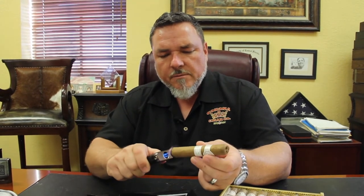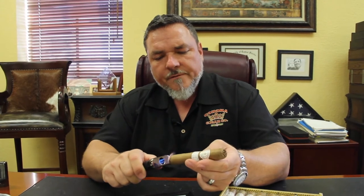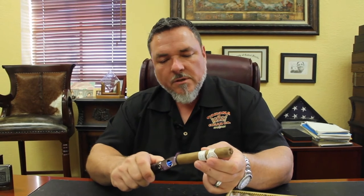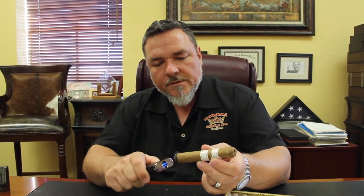The predominant tobacco in it is Dominican filler. However, they do have Nicaraguan filler in it as well, which kicks the strength up a notch. It's not a full-bodied cigar, however it is stronger than Monte Cristo Classic, and it was intended to do that. It's got a nice combination — Dominican and Nicaraguan tobacco working together.